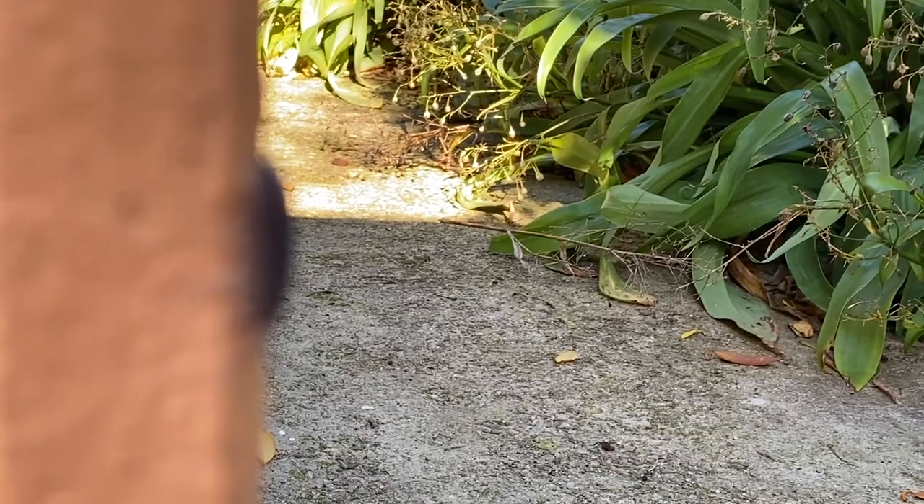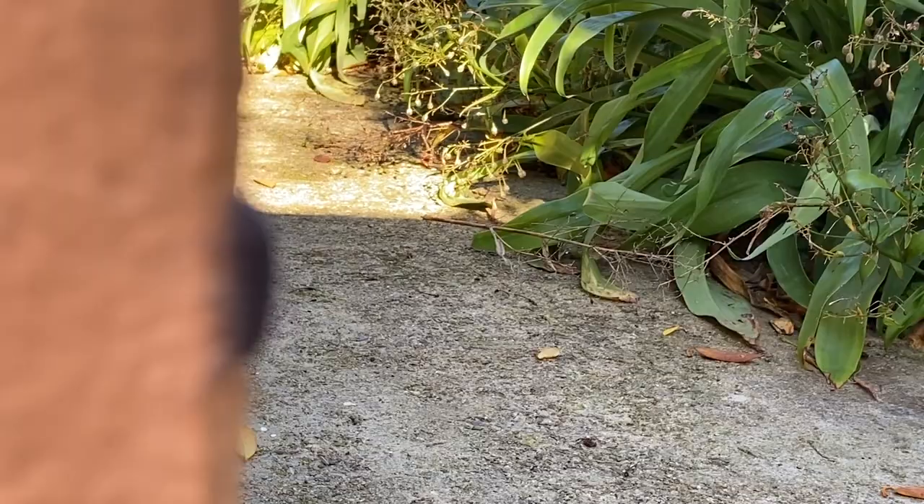They help clean up old leaf material and they poop out nutrients. So that's good — plants like nutrients. A lot of people overlook them, but I think they're really cute.